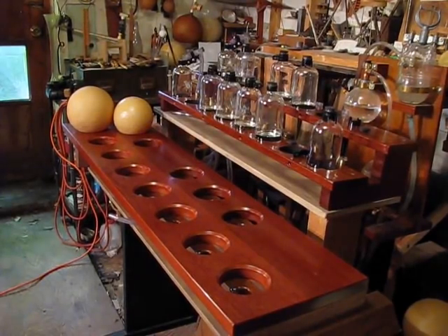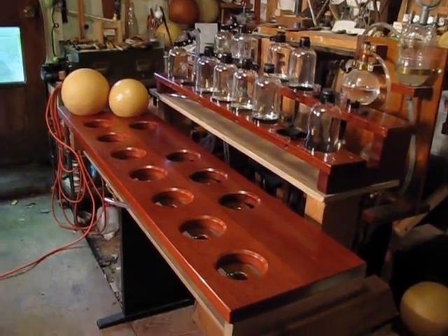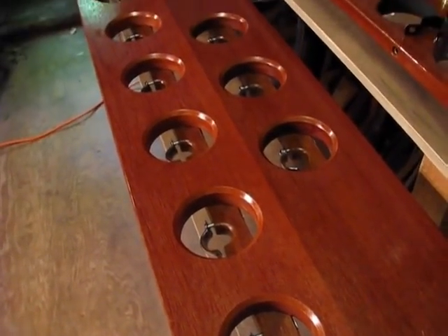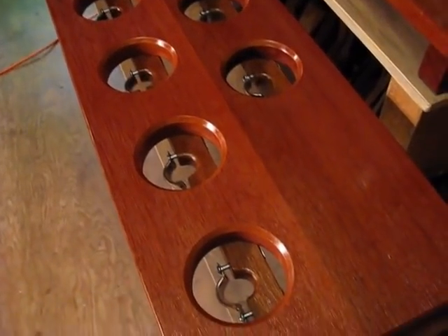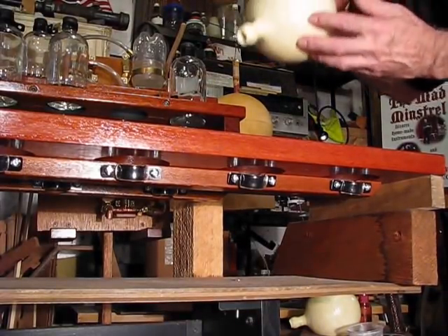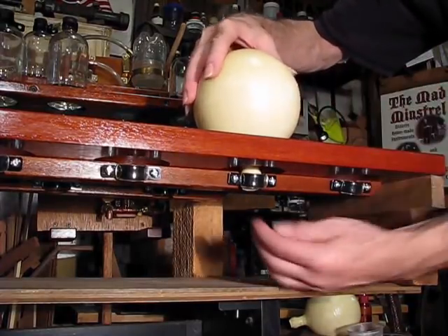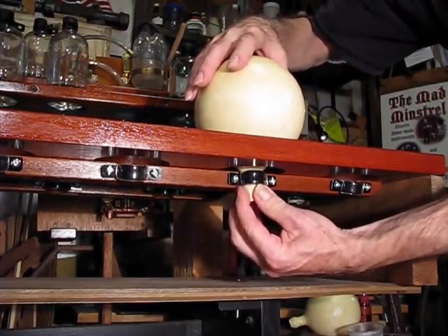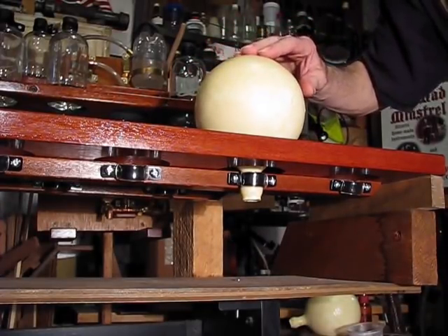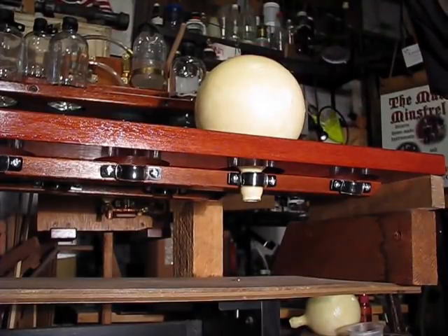One more thing I want to show you before I sign off: this is a bottle organ that I'm making. Down in here are the snout clamps that I showed making in my previous video. This is a view of the underside of the ball board showing how these balls will be mounted — the snouts go down in here and the clamp clamps the bead on. Each one of these balls is going to be hooked up to a bottle, and you'll see more of that in an upcoming video. So that's how I make these balls and what I'm going to be using them for.